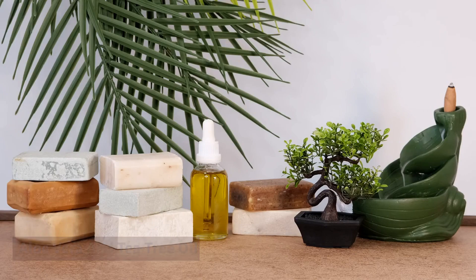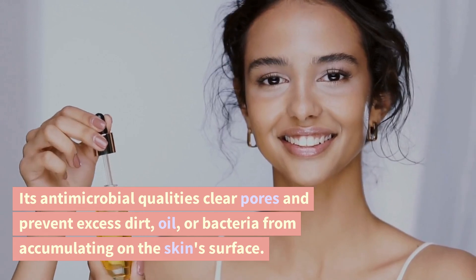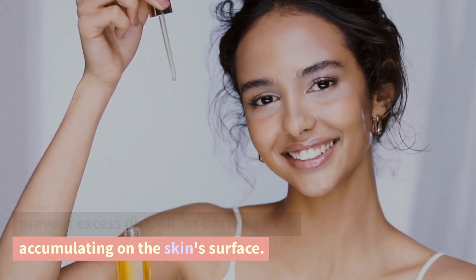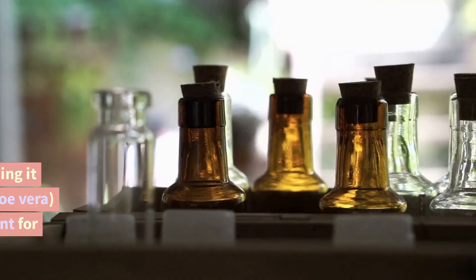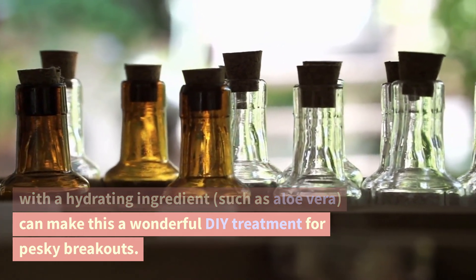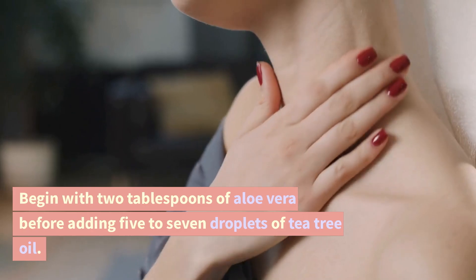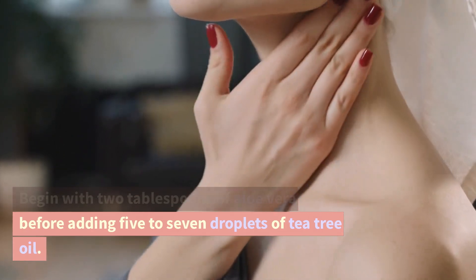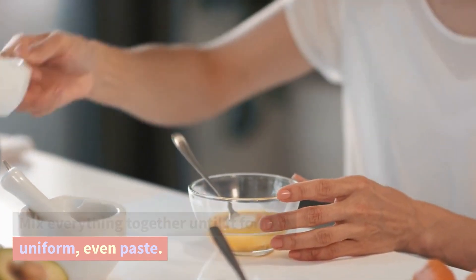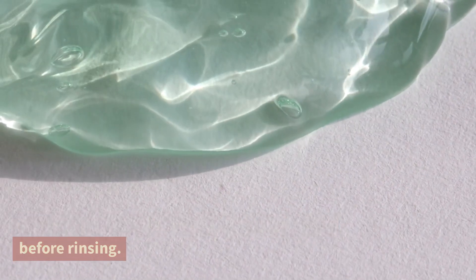Aloe vera and tea tree oil. Tea tree oil is an important oil for acne treatment. Its antimicrobial qualities clear pores and prevent excess dirt, oil, or bacteria from accumulating on the skin's surface. It can be drying on its own, but combining it with a hydrating ingredient such as aloe vera can make this a wonderful DIY treatment for pesky breakouts. Begin with 2 tablespoons of aloe vera before adding 5 to 7 droplets of tea tree oil. Mix everything together until it forms a uniform, even paste. Apply the mixture to your skin for 10 minutes before rinsing.